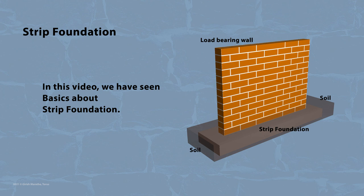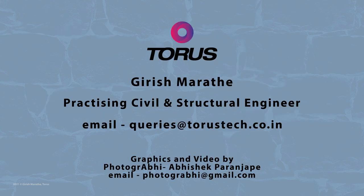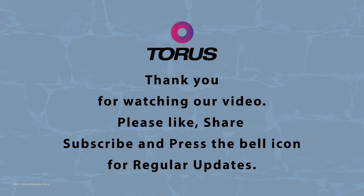In this video, we have seen the basics about strip foundations. Kindly use this video as a guideline and always consult a competent civil or structural engineer for all your construction needs. Thank you for watching.